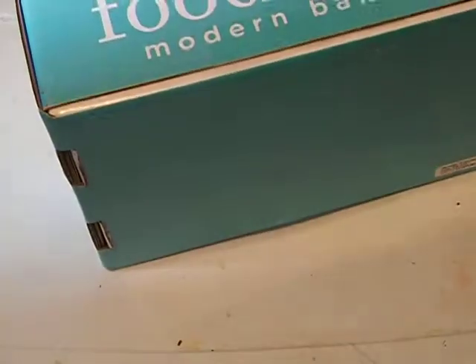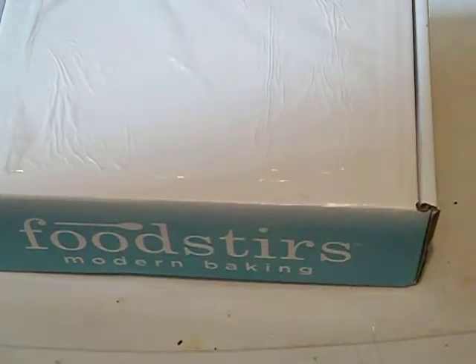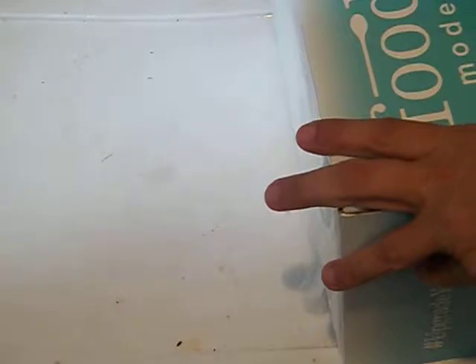It's the Food Store's Modern Bacon. I'll put the information below, and see if there's a code I could also put there so you can get a percentage off. So let's open this.